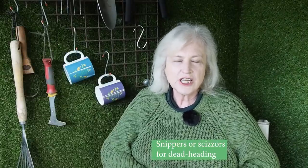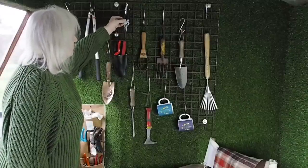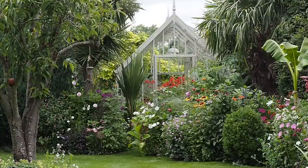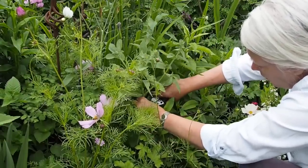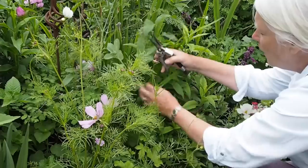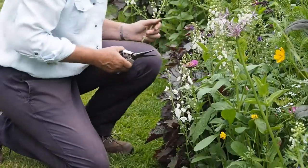As well as secateurs, it's a good idea to have a pair of snippers — though this is quite an individual purchase. I was recommended these Dalak snippers, a UK brand, by Frances Moskovitz, whose amazing herbaceous border is one of the Middlesized Garden's most popular videos. She says that constantly deadheading your borders is the absolute key to having as many flowers as possible during summer. Having tried various pairs of snippers, I think it's just a question of trial and error — I like the Dalak ones, but others I found less easy to use, so try out a few pairs before deciding on a brand.